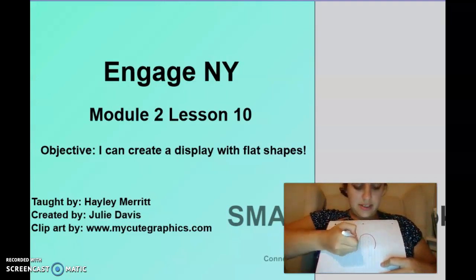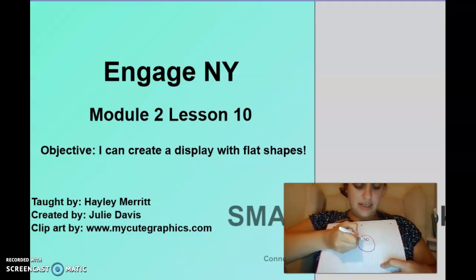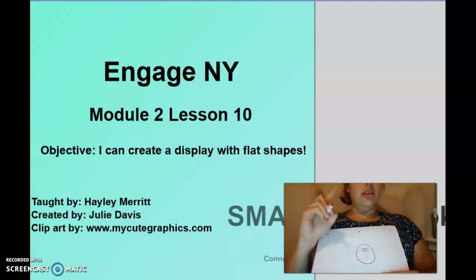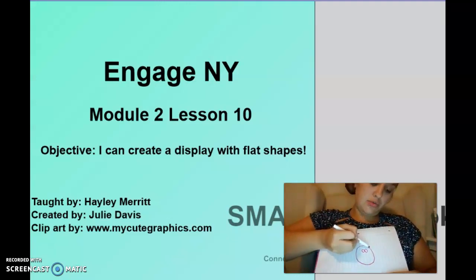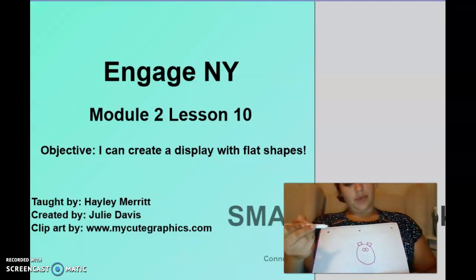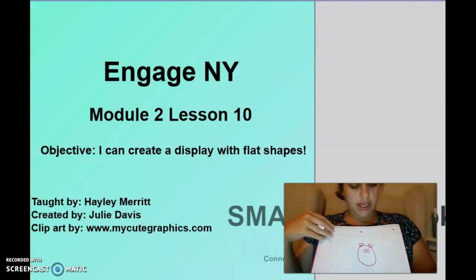Start with a circle again, and then we need two circles attached for the eyes. Now we need two rectangles — rectangles have two long sides and two short sides — those are going to be the ears. Inside the rectangles we need little squares — remember, a square has four equal sides.